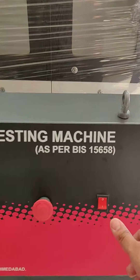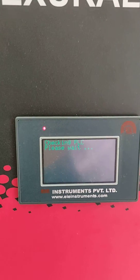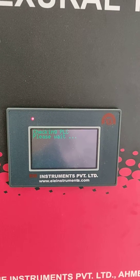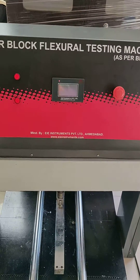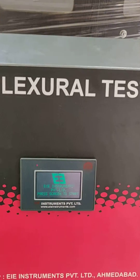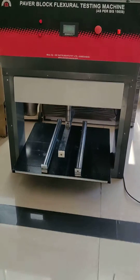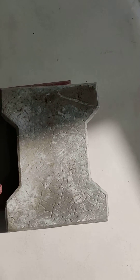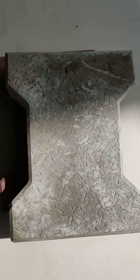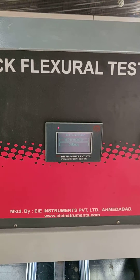Let's get started. First, measure the size of the paper block. This is our sample — we have to measure the thickness, length, and width of the sample. After that, we have to enter these details in our controller, where we add the parameters.